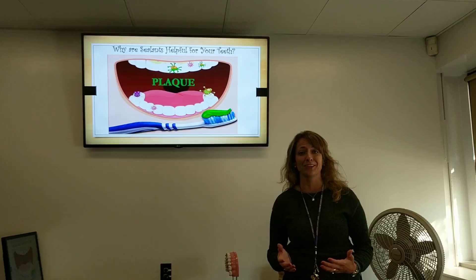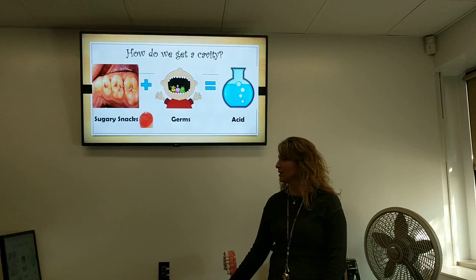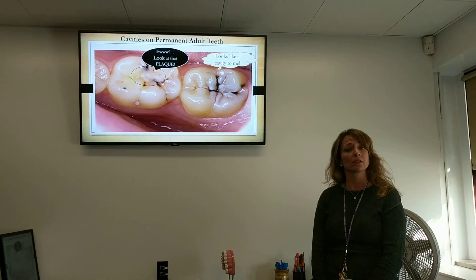We all know that plaque is very sticky. The food that we eat combines with the germs in our mouth and sometimes causes us to get a cavity. We can see on this tooth up here the darkness in the tops of the grooves of the teeth where the cavity is forming, and also that big giant glob of plaque.